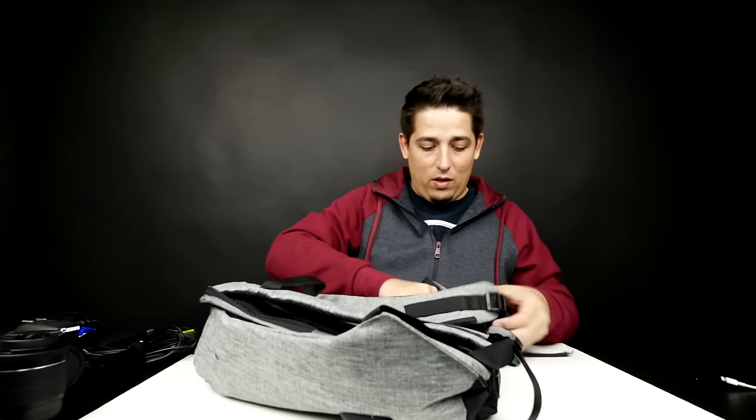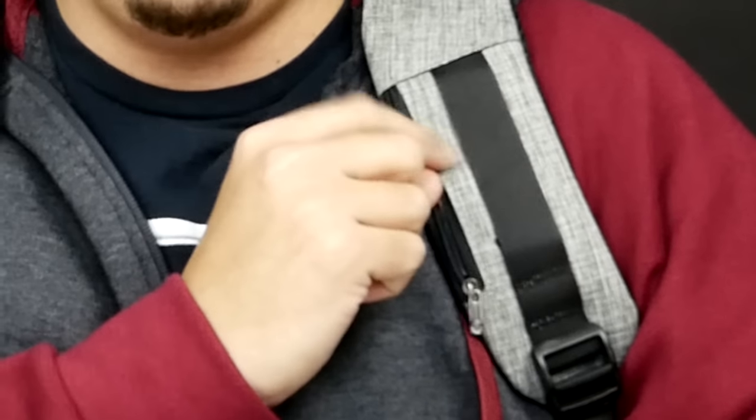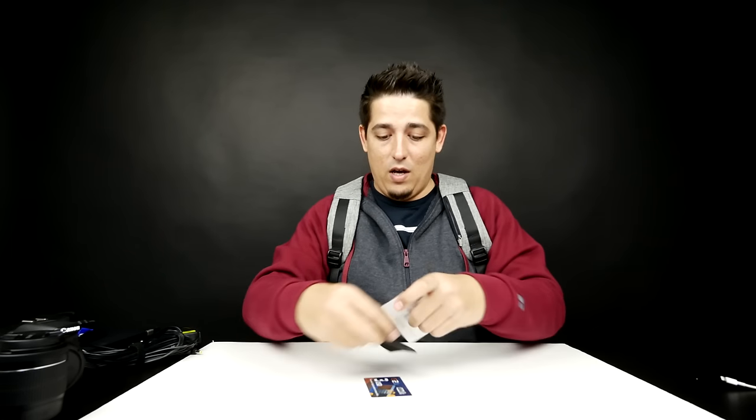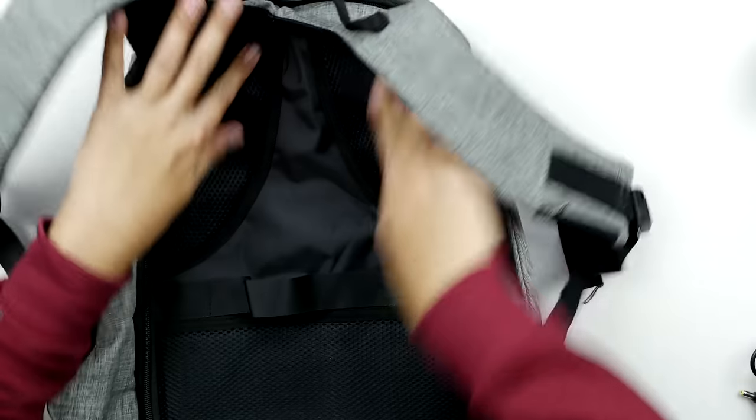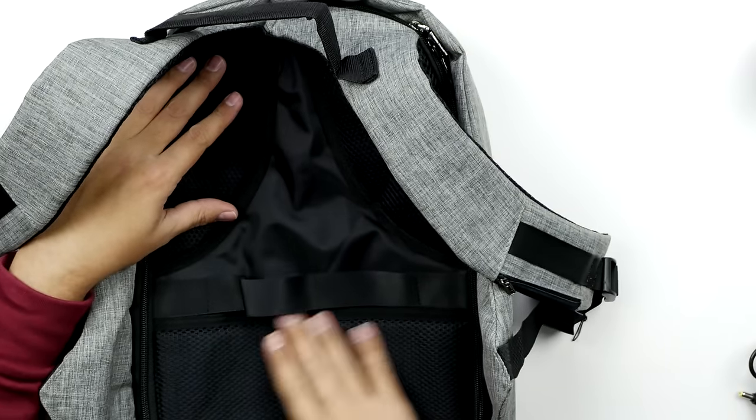Another cool thing — when you're traveling and you need your credit card quickly, there's a hidden little pocket right here. Get your cards out, your credit cards, whatever, and when you're done, you're ready to go. Also, the way the straps are curved is supposed to help with shoulder support. I have to say, it feels really comfortable. It's got really nice padding on the back for the shoulder blades and the lower back support.